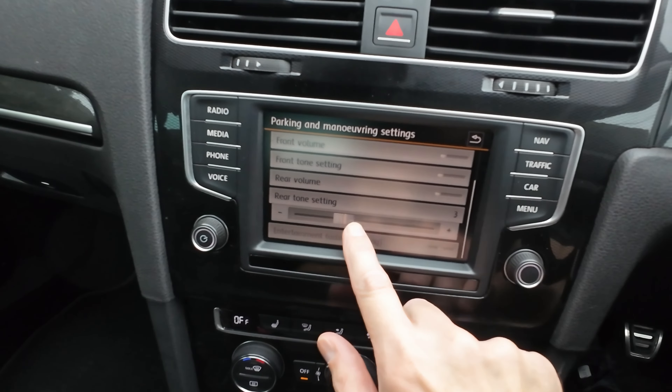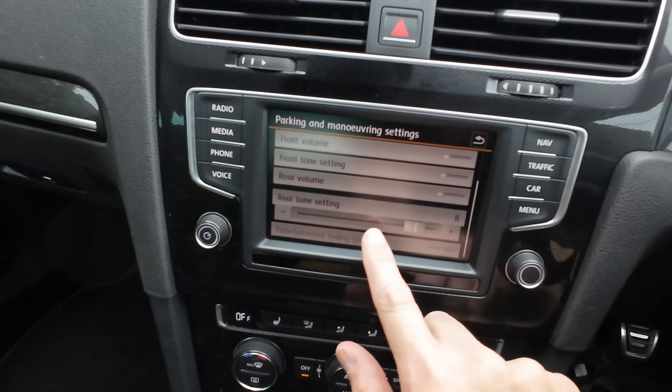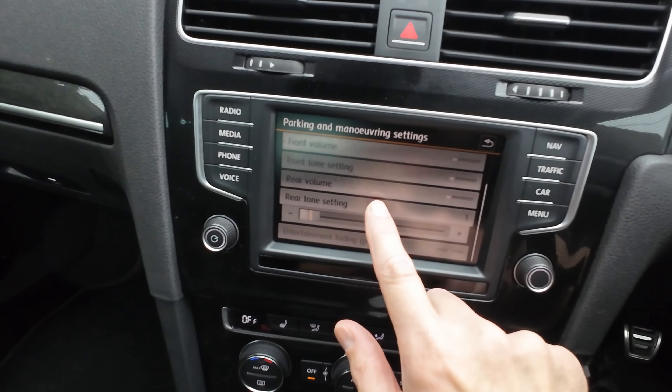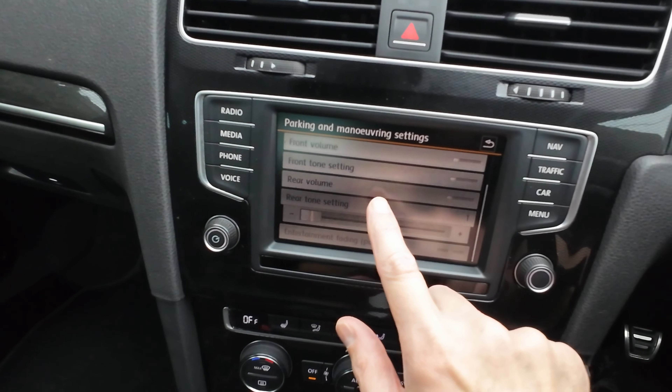Most of the time I've got them on automatically. For the front tone setting, you can set it from a lower tone to a higher tone — it gets really high. I've got mine set to the lowest tone. You can also set the volume, and I have it quite low — I don't need it really high.